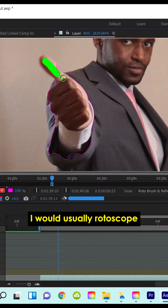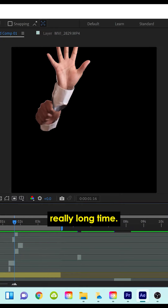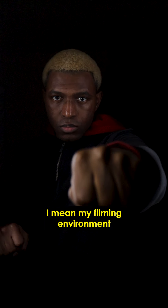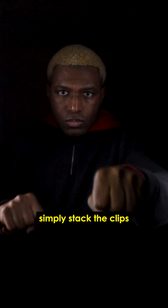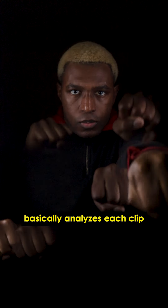At this point, I would usually rotoscope or Photoshop my arm out frame by frame, but I hate doing that — it's annoying and it takes a really long time. But the reason I made my filming environment so close to black is so that I could simply stack the clips in Premiere Pro and use a lighten blend mode. The lighten blend mode basically analyzes each clip and only shows the lightest pixels, or you can think of it as anything that isn't black will show up. I did some basic editing to darken the clips and enhance the effect.